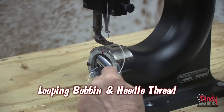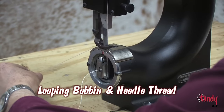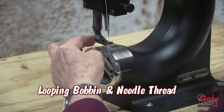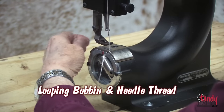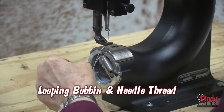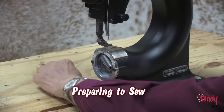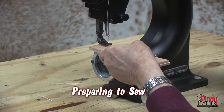Consult the operator's manual to see how to thread the bobbin and needle thread. Just cycle the machine — it should pick up the thread; then just pull it up as you can see. You may need to do this several times. You are now ready to begin sewing. Pull both threads to the back as you can see.